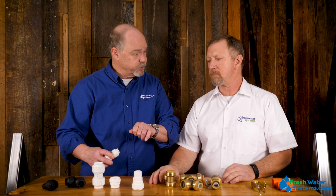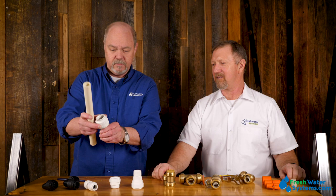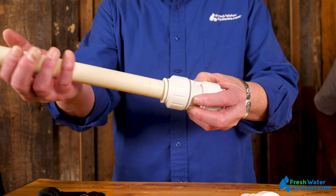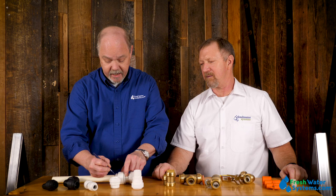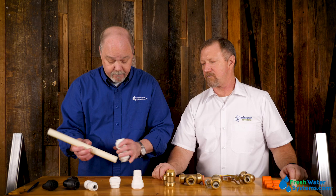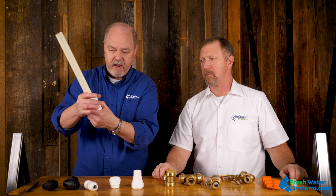To install this fitting on the tubing, you move the collar all the way up and then push the tubing into the fitting. To make sure you've got plenty of tube inside, draw a little line where the pipe and the collar meet, then take the tubing back out and make sure you've got plenty of depth into the fitting — that means you're going to go all the way through that O-ring and make a good seal. To finish the installation, move the collar down all the way until it's tight, and that locks the collet in the up position so the tubing is not coming out.